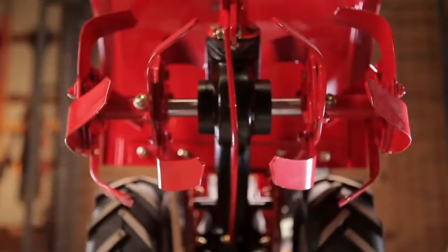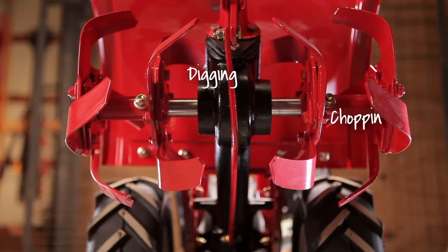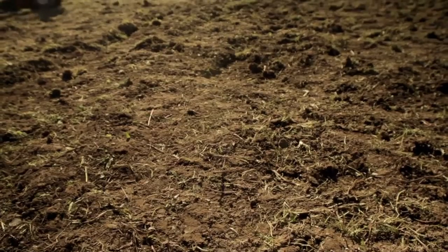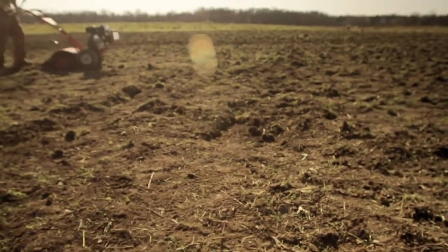A tiller's tines are its most important feature. They're responsible for digging, chopping, and burying the soil. And our bolo tines do it with gusto — they dig deep to handle even the roughest ground conditions.